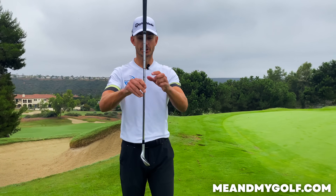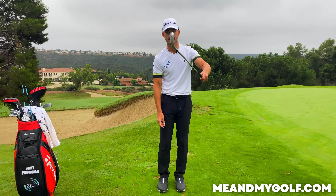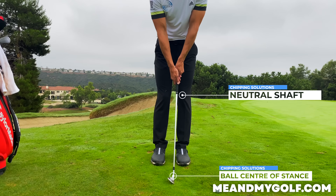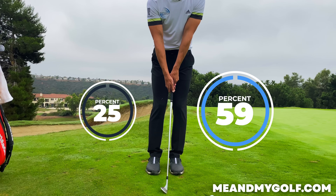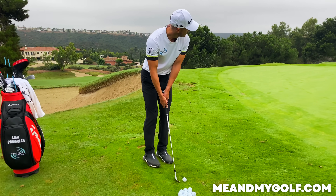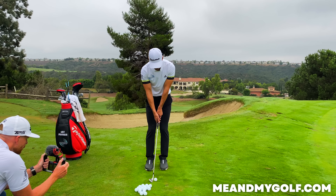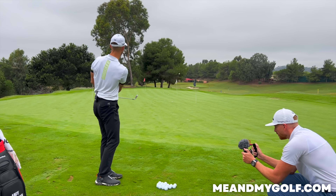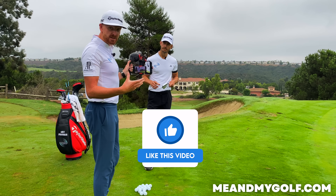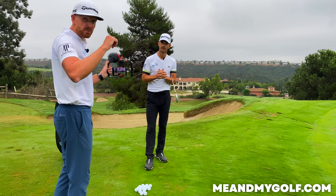A couple of key things to get this glide: shaft angle is really important. We want to get the shaft more neutral — as soon as we lean the shaft forward, the leading edge is going to dig in. Get the shaft pointing more towards the belt buckle, ball in the middle or even slightly ahead of center of the stance, not back in the stance. Get the weight leaning slightly on the left side, shoulders relatively neutral. Just focus on that brush. When you understand that the ground is your friend, a light bulb goes off and you go, 'Wow, I can now actually chip again.'